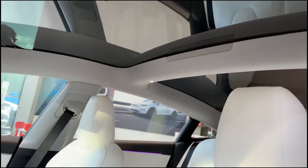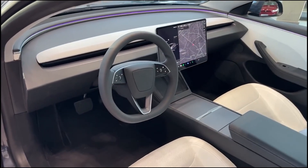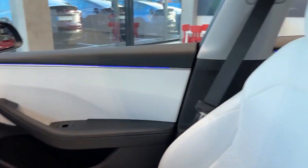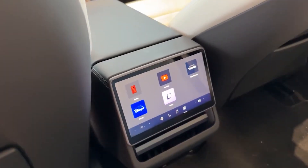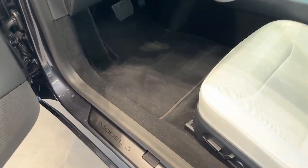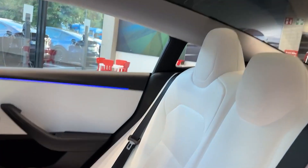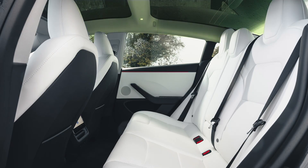The interior is also one for the minimalist. There's an optional two-tone white over black interior that looks elegant without looking boring. Expect a more premium and comfortable cabin with upgraded materials and potentially more spacious seating, especially in the rear. The front seats are spacious and supportive, with ample headroom and legroom for taller individuals. The rear seats can comfortably seat two adults or three children on shorter trips. However, due to the sloping roofline, headroom in the back might be limited for taller passengers.